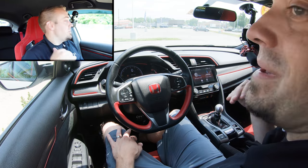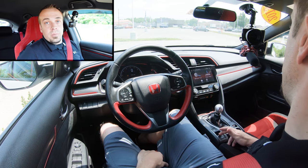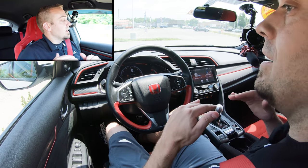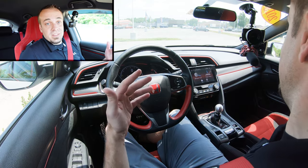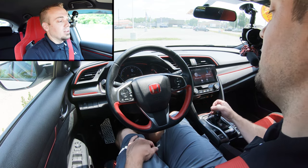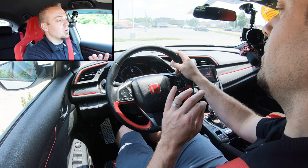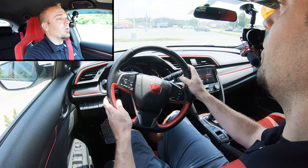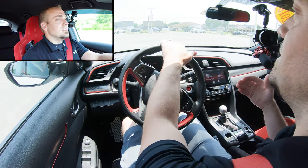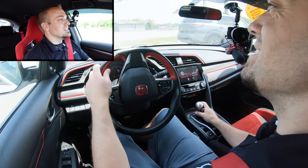Now let's get into actually driving. Make sure the parking brake is off — in this car it's electromechanical, so press it with your foot on the brake and clutch. Put the car into first gear. To start moving, slowly let go of the clutch while slowly giving a little gas until you find the grab point. Once you find the grab point, let go and the vehicle is moving. Every clutch and grab point will feel different depending on the car, but you do get used to it.